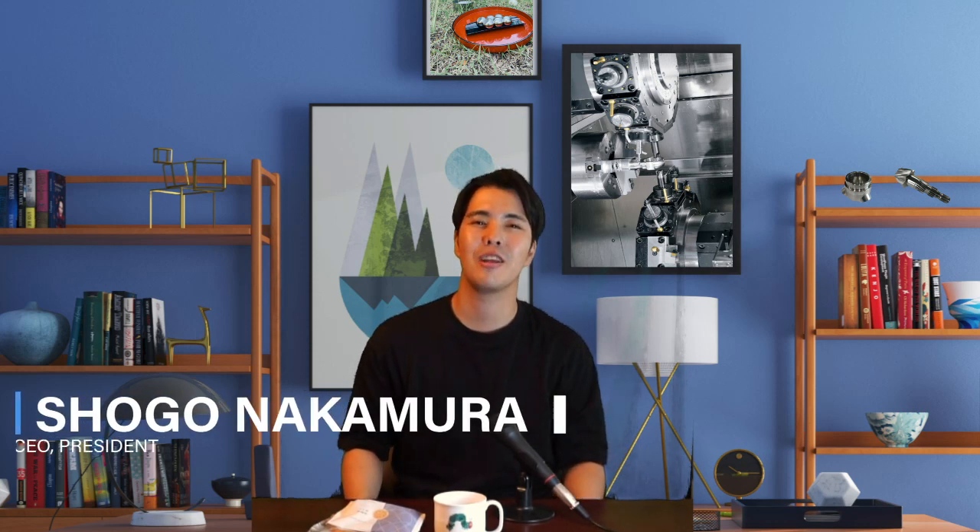Hello Machinist! How are you? It's getting cooler and cooler in Japan. How is it in your country? I have to go eat shaved ice while it's still hot. Do you have shaved ice in your country? Please let me know in the comment section.